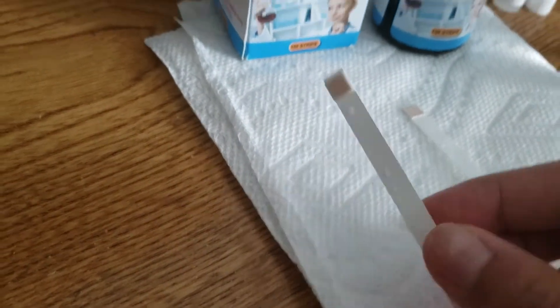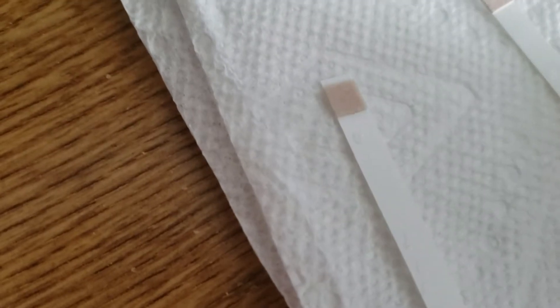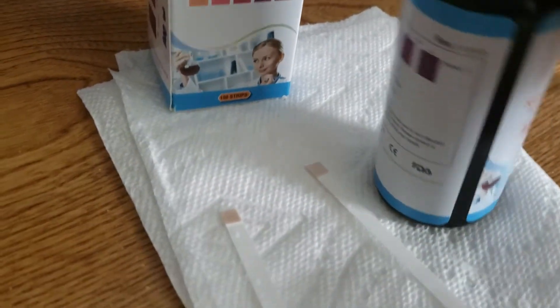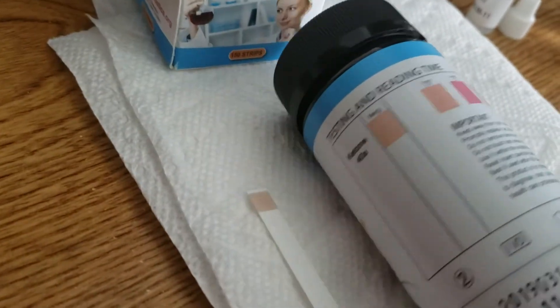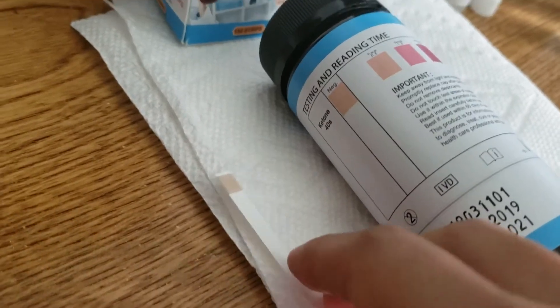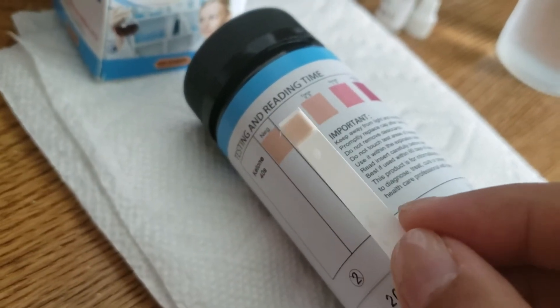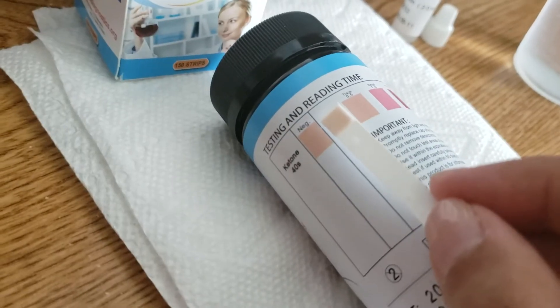So we're going to wait a few seconds, and basically for the negative result it's going to look pretty much the same color as the unused strip — it's going to be like that light beige color. If you compare it to the color chart on the back, you're going to see that the negative result is that beige color, which corresponds to a negative result, meaning you're not in ketosis.